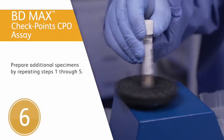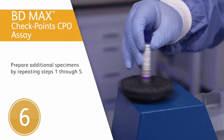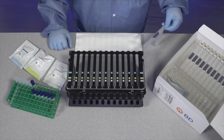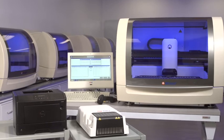Prepare any additional specimens by repeating steps 1 through 5 for the remaining specimens, ensuring gloves are clean prior to handling additional specimens. Now proceed to the BDMAX system operations section in the assay-specific instructions for use to perform testing on the BDMAX system.